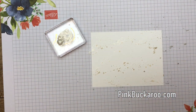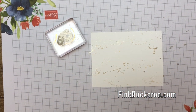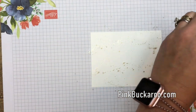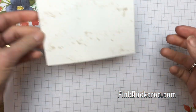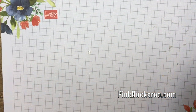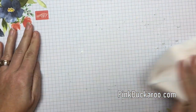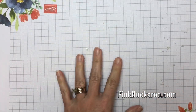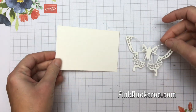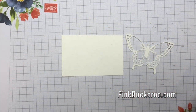We've got our shimmery, glitzy background, so I'm going to move that out of the way to dry. I'll take my paper towel and wipe this down so we don't get it all over everything. Now we're going to do our butterfly — that's going to take some time to dry as well. I've cut one ahead of time but I'm going to show you how to cut the other one.